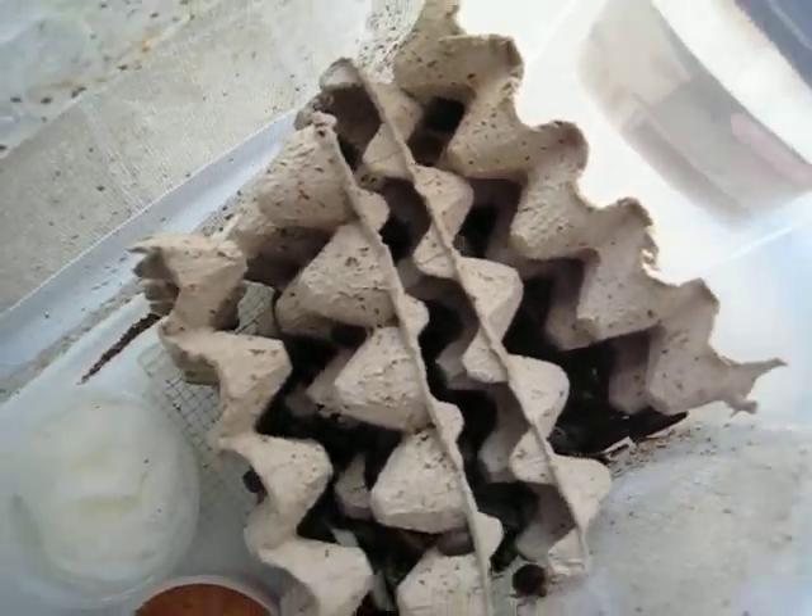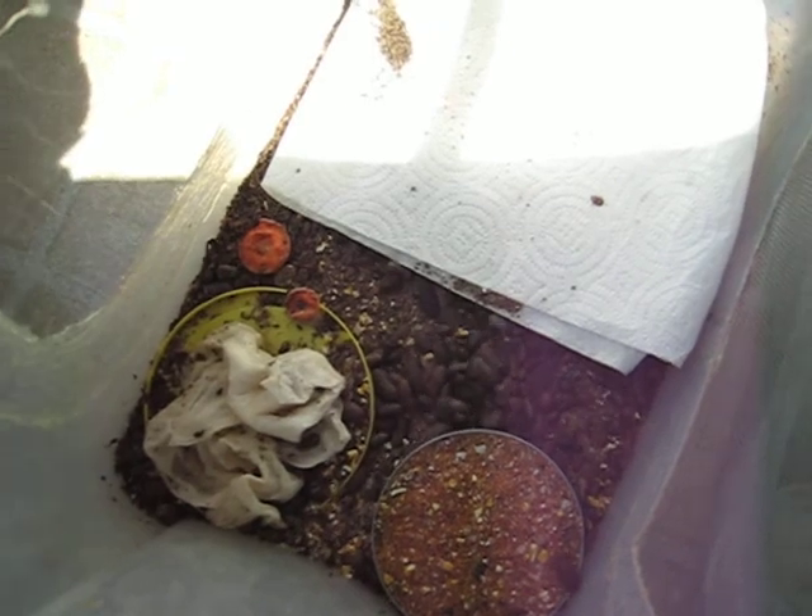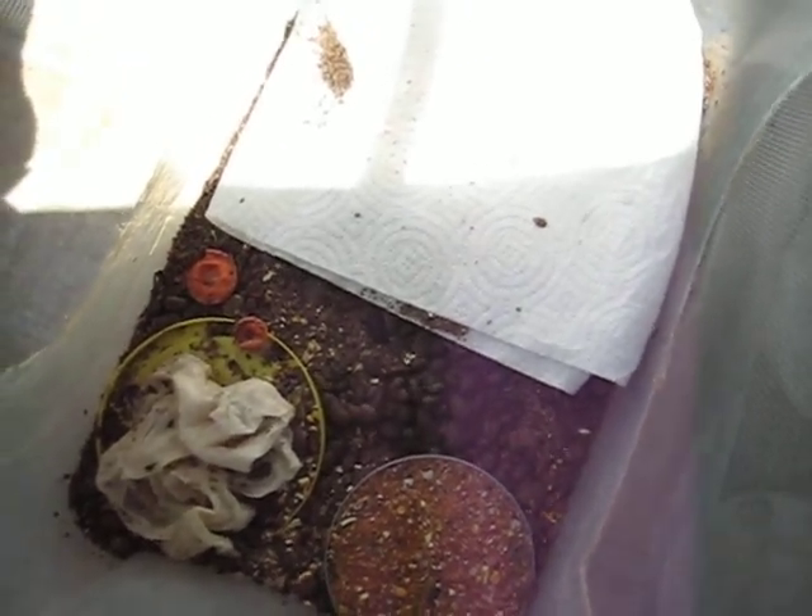In the bottom I put a paper towel for the little guys to hide under, and put food in one lid and a wet paper towel in another lid. And let's see what happened here.